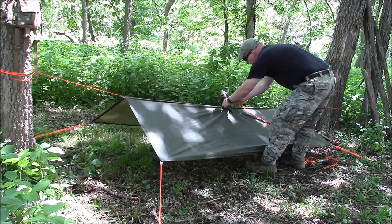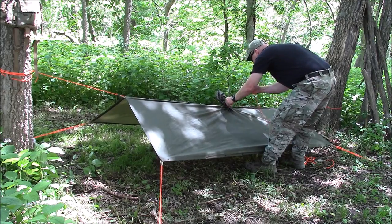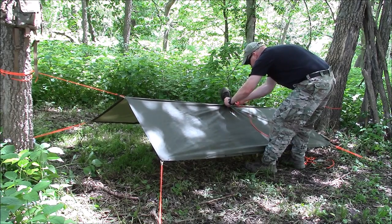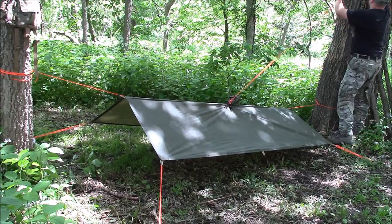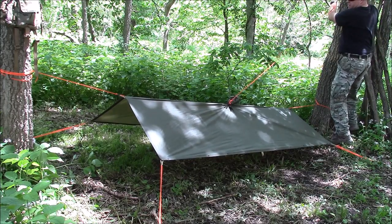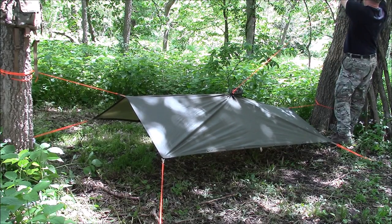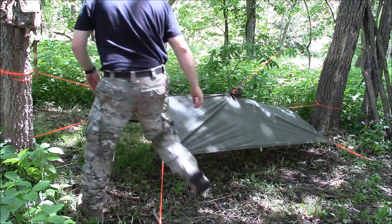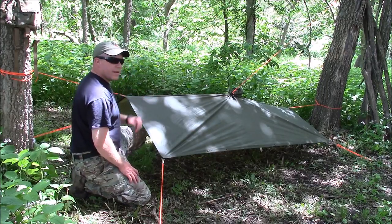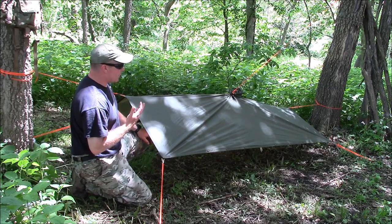If I want to tie this hood up, it's going to go around itself. I get my loop on there and can go up here to get a little bit more height. Now you can see I can crawl right underneath here. If I have an emergency bivy, that'll work real good with this. If I just need to get out of the weather, it's going to work pretty well.